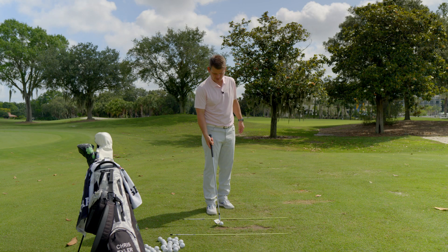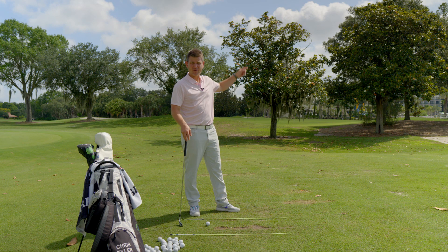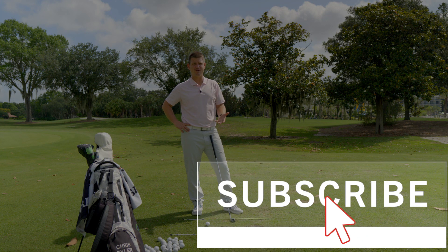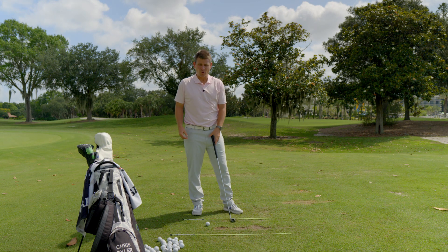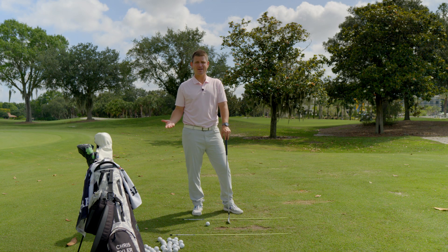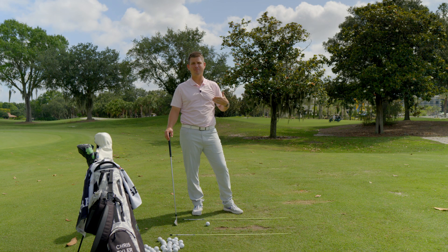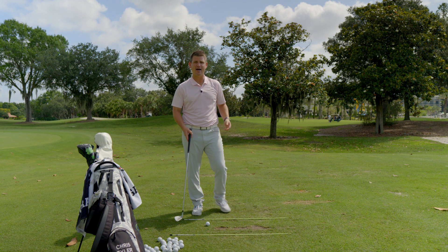A few disclaimers before we start today's video. Disclaimer number one: there is a really big water park sitting behind me out here. People are very excited to be on these water slides today — extraordinarily excited. If you hear people screaming in the background, it's because they're enjoying this really big, fast water slide, not because they're excited to watch me demonstrate how to transition onto your lead side.